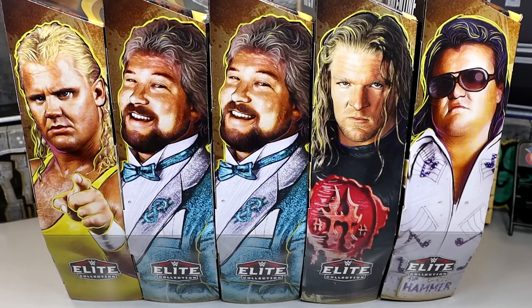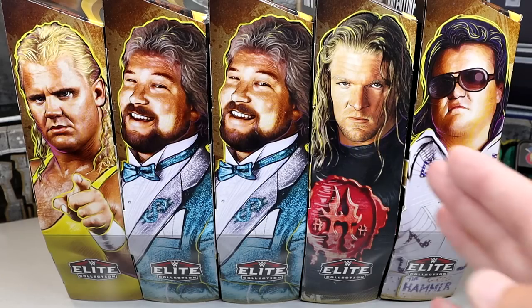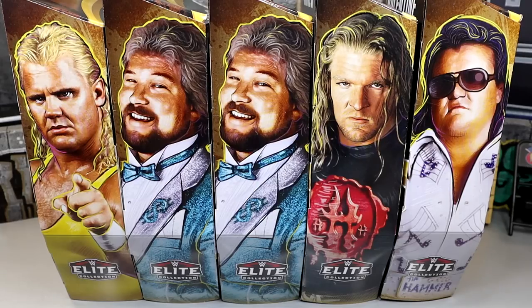We have Mr. Perfect, Ted DiBiase, who is the chase, and we managed to find both of those on our toy hunt. We have Triple H, and then we have Greg the Hammer Valentine to round out our set. Excited for some stuff in this set, but not completely over the moon about all of them, but we'll dive into all those things as we progress through it.